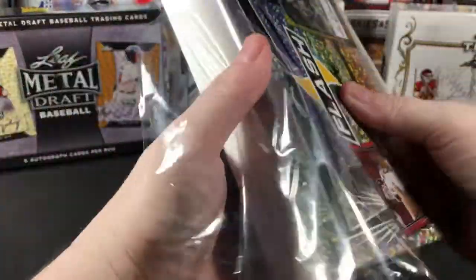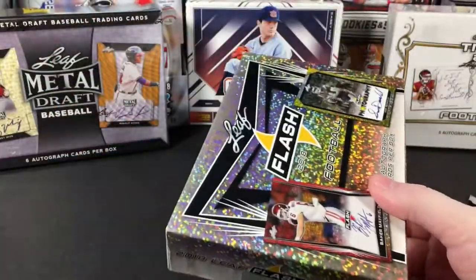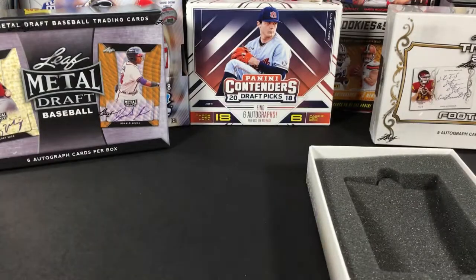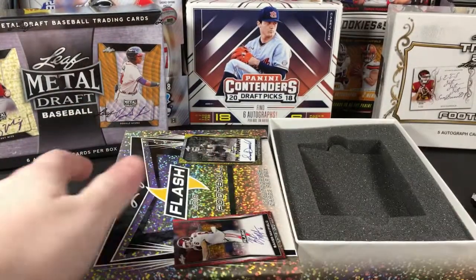I wanted to do something new and different for the channel — I had not opened any Leaf hobby boxes, not since the 90s. The way I've been doing this is turning my head so I don't see the cards and then just pulling them out one at a time, so we can both be surprised at what comes out.